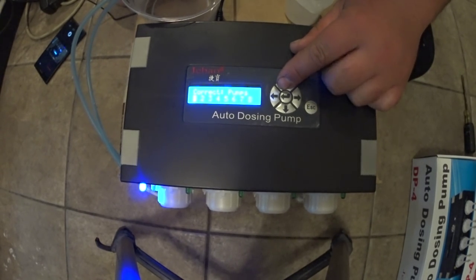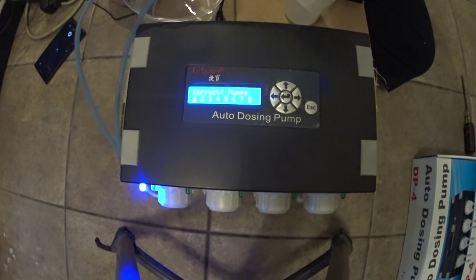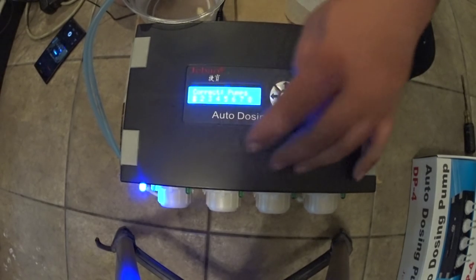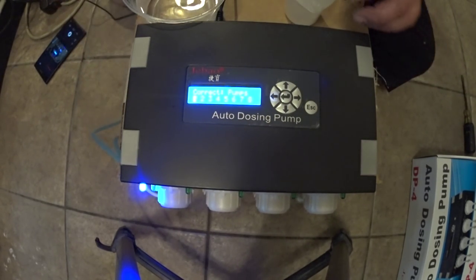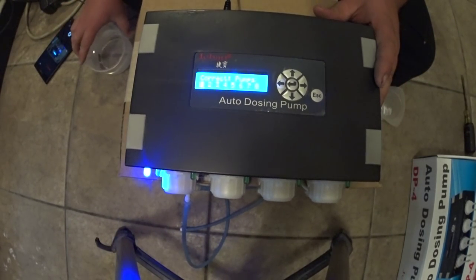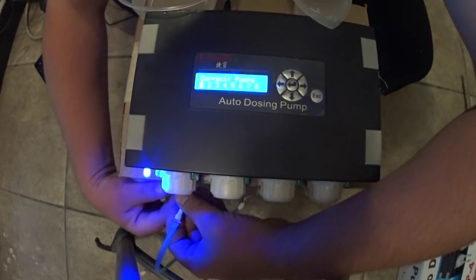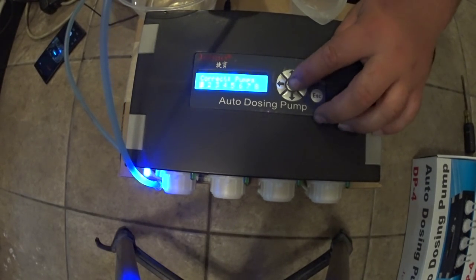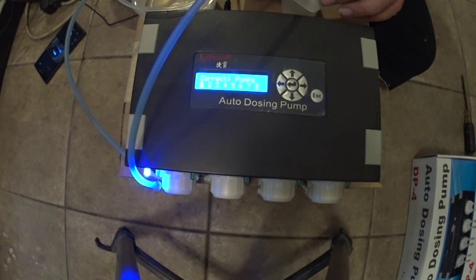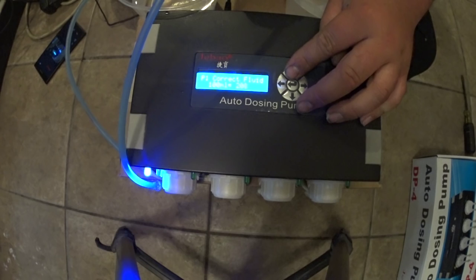You hit the up arrow and then it says 'correct pumps': one, two, three, four. And you can expand this up to eight more dosing heads with their expansion doser. For the purpose of this video, we're just going to do the one pump because that's all I have hooked up right now, but it's the same throughout the entire unit. So right now it's blinking on one. We've got our measuring cup and water, we got to get our water lines put in, and we're just going to hold the up arrow until we get to 100 milliliters, then let go and it will be calibrated. Some of the buttons you really got to push on.